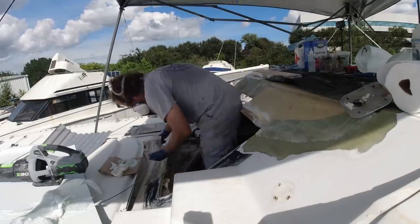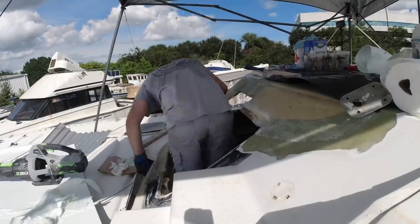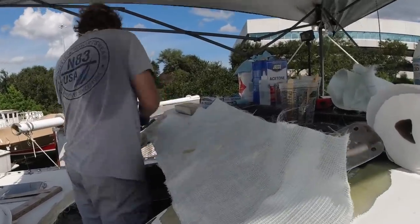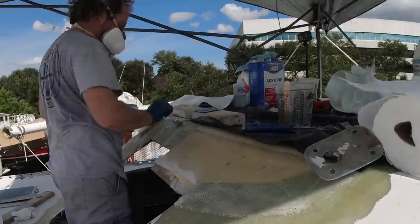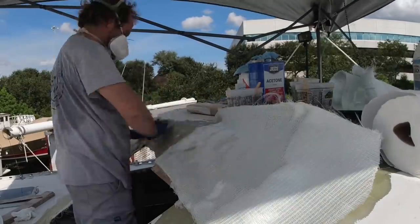You also want to be careful that you don't grind back too much glass, or grind into your glass, because if you grind into your primary glass layers you're actually going to start cutting — especially on some of the more exotic fabrics like the unidirectional. So I'm really careful not to grind into the unidirectional glass.